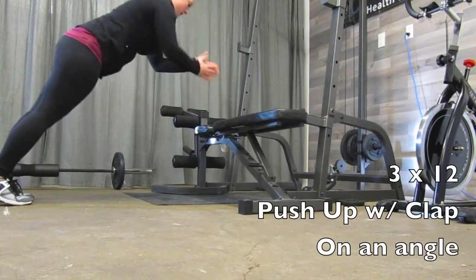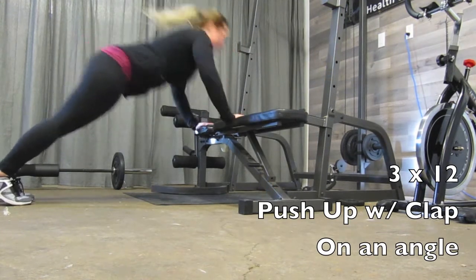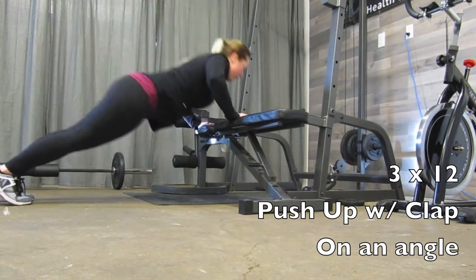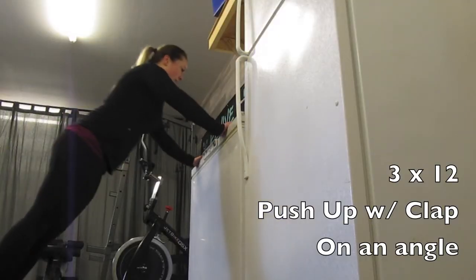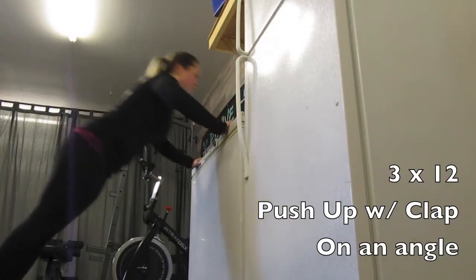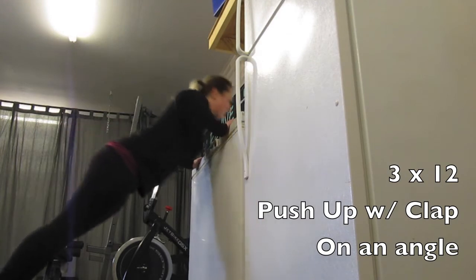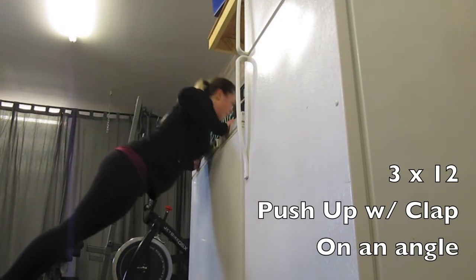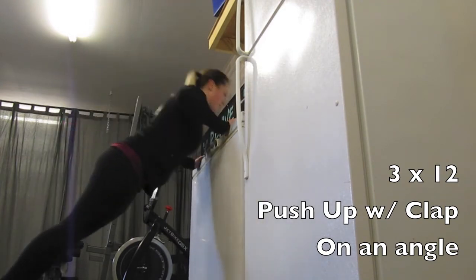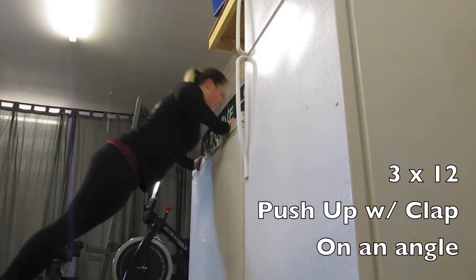After burpees, we're going to go into push-ups with a clap. You want to do these on an angle — unless you're a pro, then you can do them from the floor. Come up with power, clap your hands quickly, and then fall right back into your push-up. Here you can see I've chosen an even higher angle off of my freezer, but you can use a countertop or a table. Enjoy your workout!